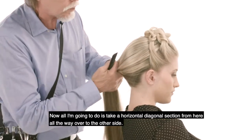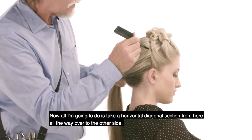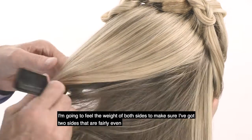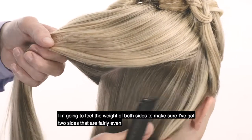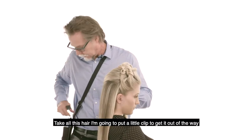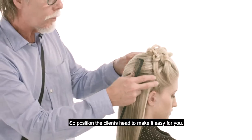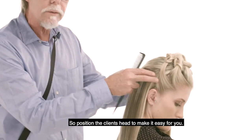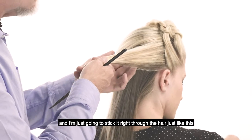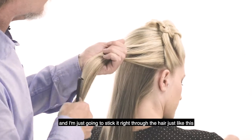All I'm going to do is take a horizontal diagonal section from here all the way over to the other side. I'm going to feel the weight of both sides to make sure I've got two sides that are fairly even. Take all this hair and put a little clip to get it out of the way. Position the client's head to make it easy for you. I'm going to take my left hand with this French braid and just stick it right through the hair just like this.